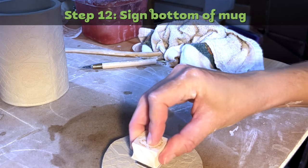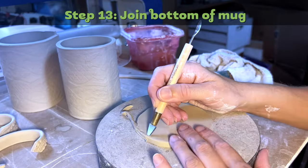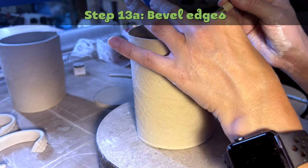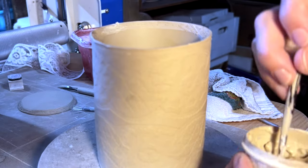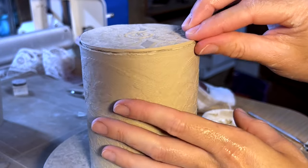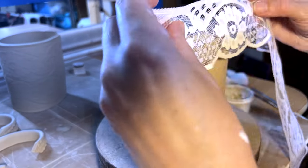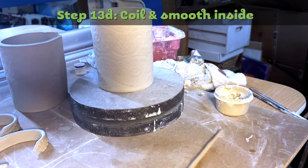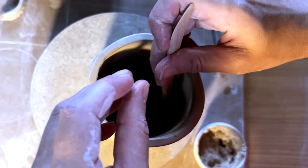Step twelve: sign the bottom of the mug. I have a stamp, but you could also carve your initials. Step thirteen: join bottom of mug. Bevel the circle bottom with a knife tool as well as the bottom of your mug. Then score and slip the beveled edges on both the circle and the mug bottom. Join the bottom circle to the bottom of the mug and smooth out the outside seam. As a finishing touch, you could use the lace over the seams to make it more uniform looking. Make another small coil, put it on the inside bottom seam, and smooth it down with a wooden smoothing tool.